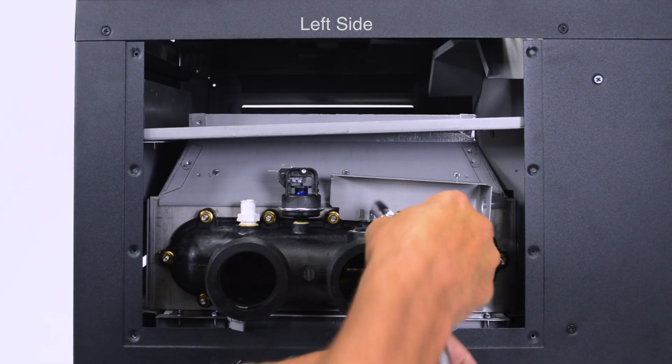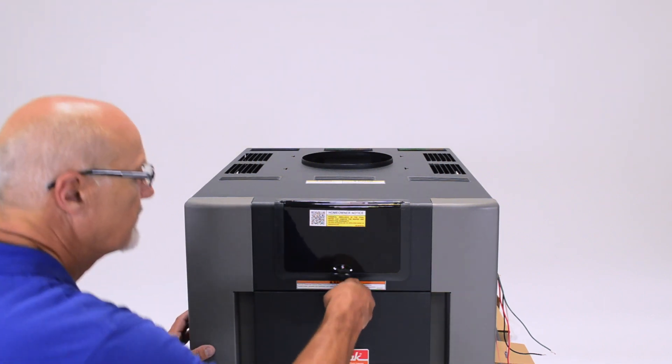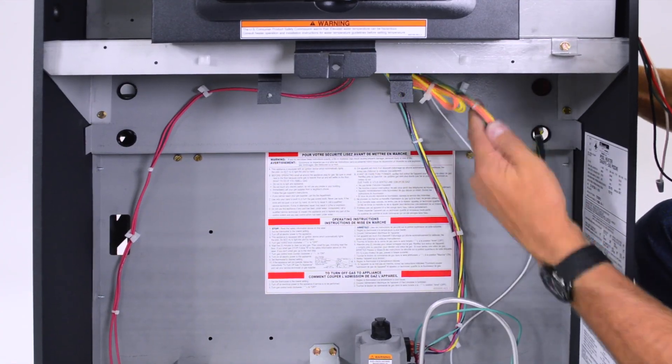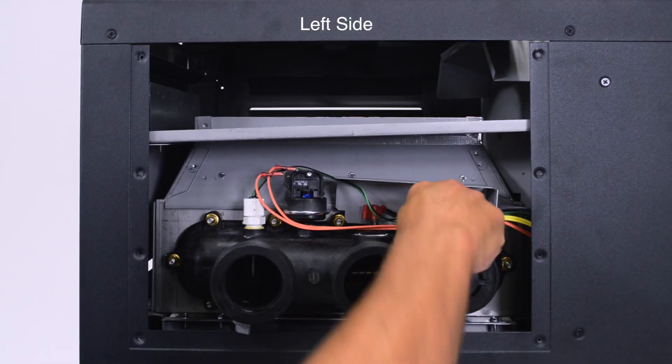Install the heat shield on the left side of the heater. Using your fingers or the flat blade screwdriver, remove the knurled thumb screw on the door assembly. Pull the door assembly off and set it aside. The safety wiring and temperature sensor must be pulled into the front of the heater and rerouted to the appropriate points on the header.